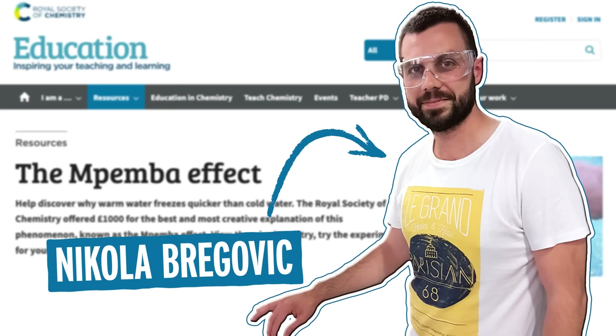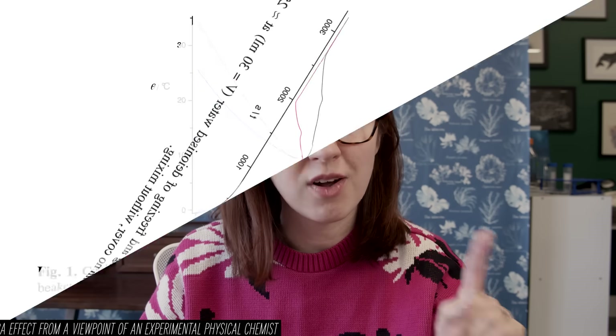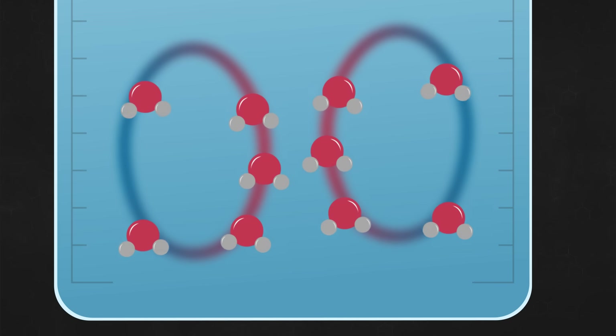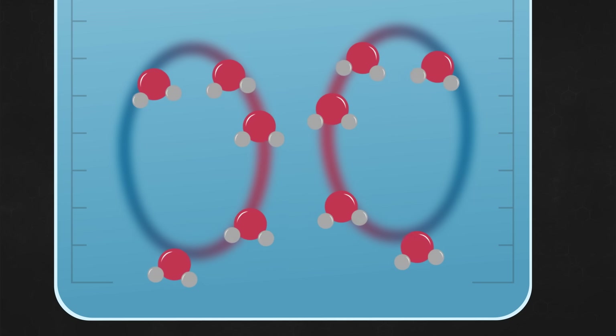I could not get the Mpemba effect to work in my hands — about 15 different trials. But interestingly, the winner of a 2012 competition sponsored by the Royal Society of Chemistry did see it in his trials: hot water coming down to freezing temperature faster than cooler water. He proposed there was more convection in the warmer water beaker due to temperature differences between the colder water at the outside and the warmer water in the middle, and that movement could influence which beaker froze faster. He also pointed out that supercooling might play a role if water supercools differently depending on its starting temperature.